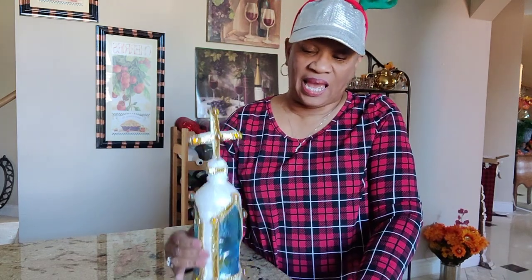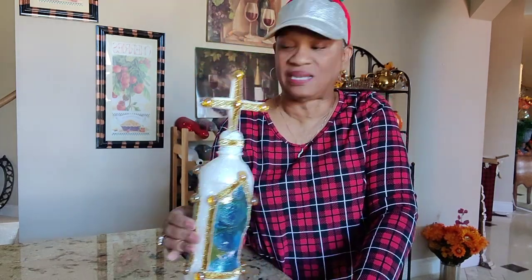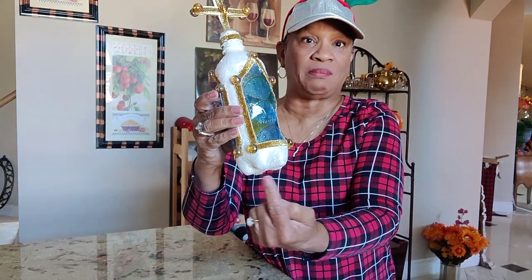I think it turned out absolutely fabulous. It was just a great idea. You can do so many things with recycling and upcycling your bottles and enjoying them for the holiday. I think it's a great addition to anything you want to sit on a table. You can put it in a tree — you can use it as a tree topper, actually. You'd just have to cut the bottom out and put it on your top branch. Really, really cute.